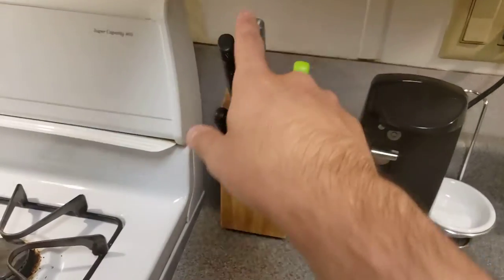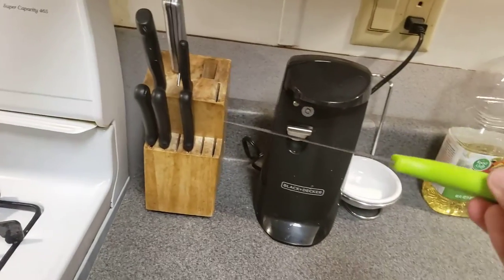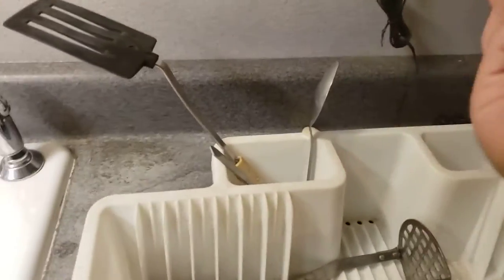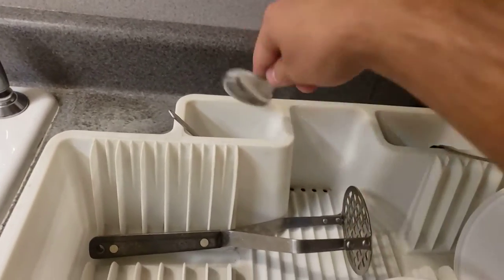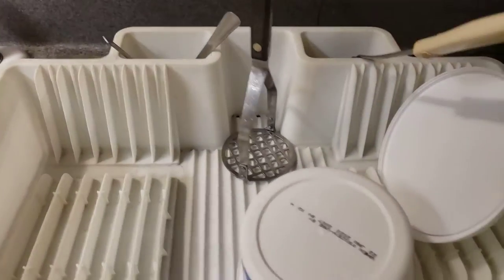Also guys, please be careful when you're using knives — be very careful with them because the blade is very sharp. Make sure you face them down. Also, if you're washing dishes, for things like spatulas, you might want to face them down as well for safety.